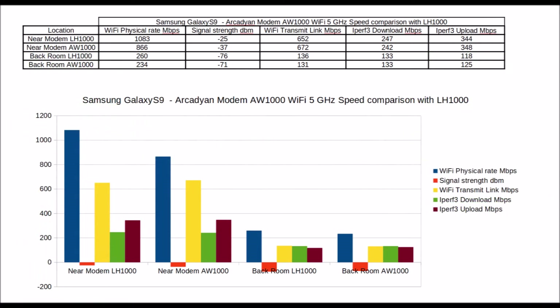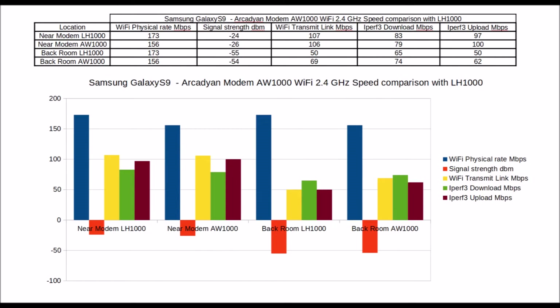The next test measures the Wi-Fi link speed of the modem, both close to the modem and in the room with the worst Wi-Fi coverage. Speeds were compared with the Arcadian version of the Telstra Smart Modem Generation 2. The tests indicate very little difference in speed between the modems on the 5GHz Wi-Fi band, and the AW1000 was slightly faster on the 2.4GHz Wi-Fi band.